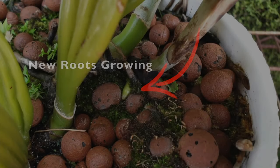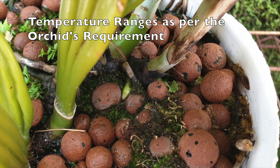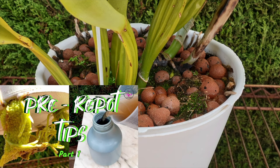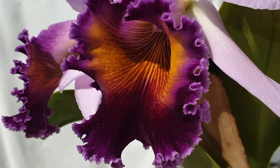Part two of the three-part series, which sets out to make your repots the best ever experience — enjoying the process without doubts about whether you're doing the right thing or being too heavy-handed. But also, for your orchid to come out of this stressful process without much of a hiccup. No matter how gentle we are, a repot is stressful for an orchid.